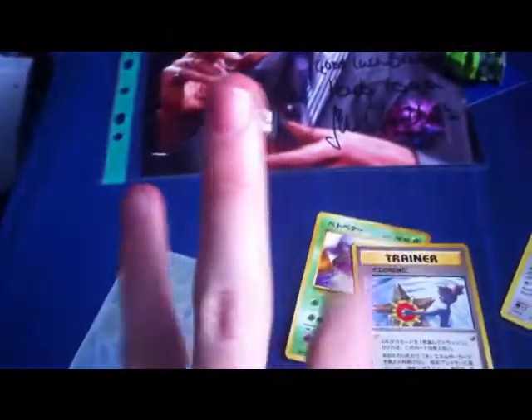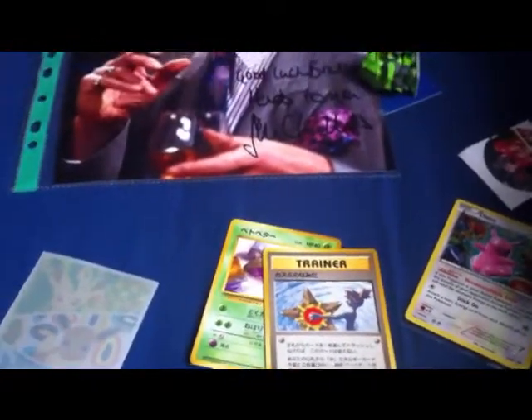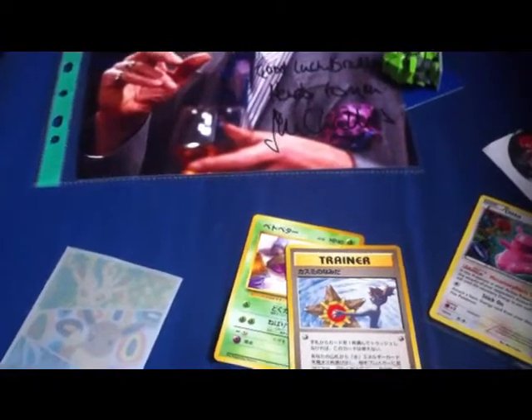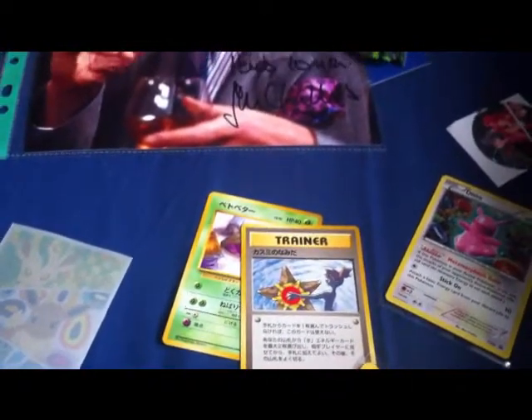I've got three band cards — I'm looking forward to keeping those together and having a look at them. I will see you for the next haul video, which will probably be in October. See you guys then.